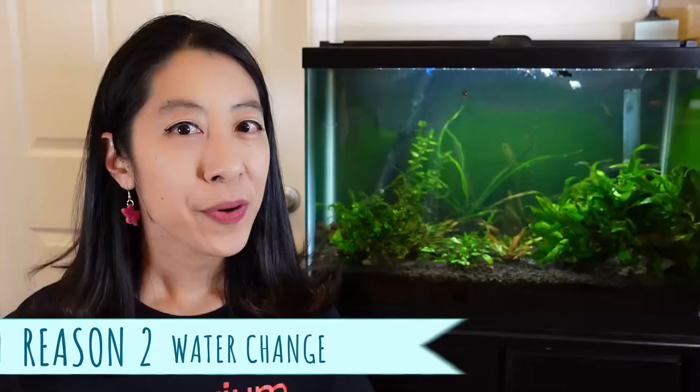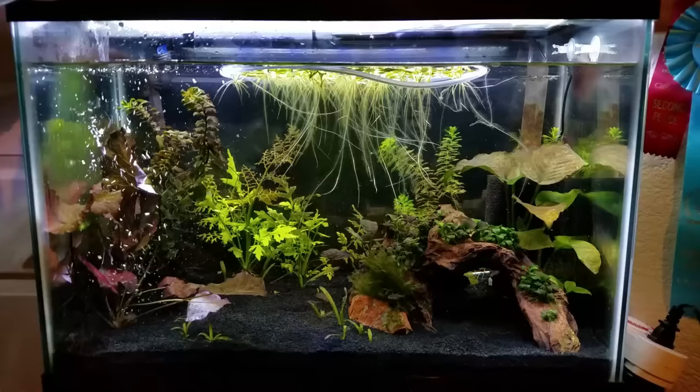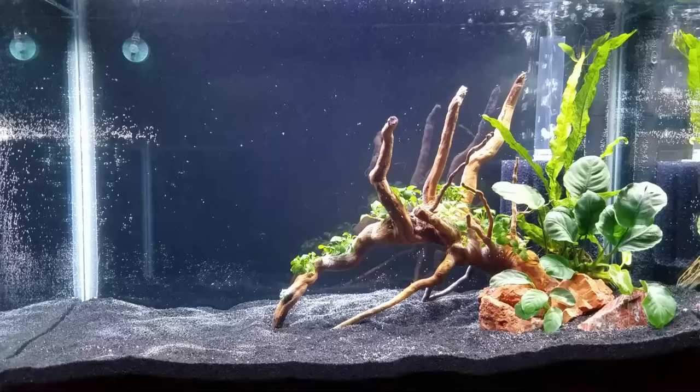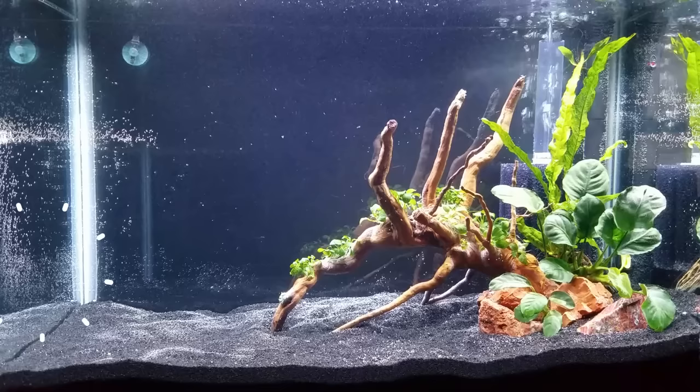Reason number two is pretty common as well, and that's bubbles after a water change. Do you ever wonder why there are sometimes bubbles after a water change and sometimes there aren't? Well, it has to do with the temperature. If it is cold outside in the winter, the water coming from the ground is very cold. It suddenly gets warmed up and then put in your warm tropical aquarium. Cold water can hold more oxygen than hot water, so that oxygen-filled cold water comes in and all of a sudden in the warm temperature, it has to be released. You'll see little bubbles all over the decorations and plants in your aquarium.